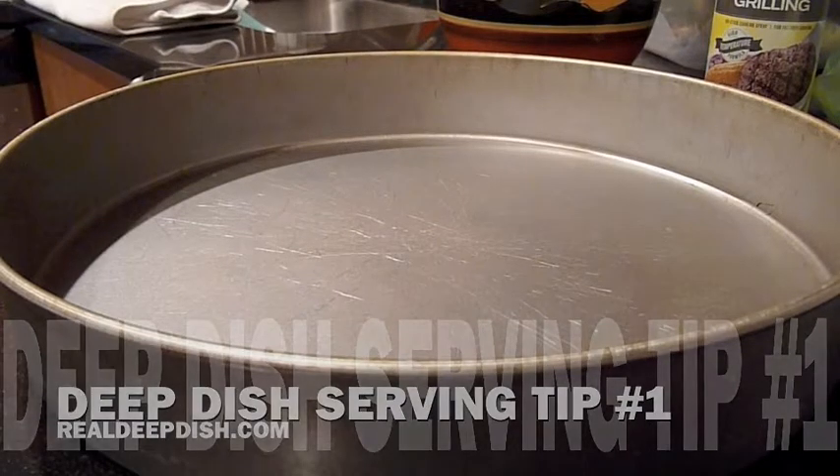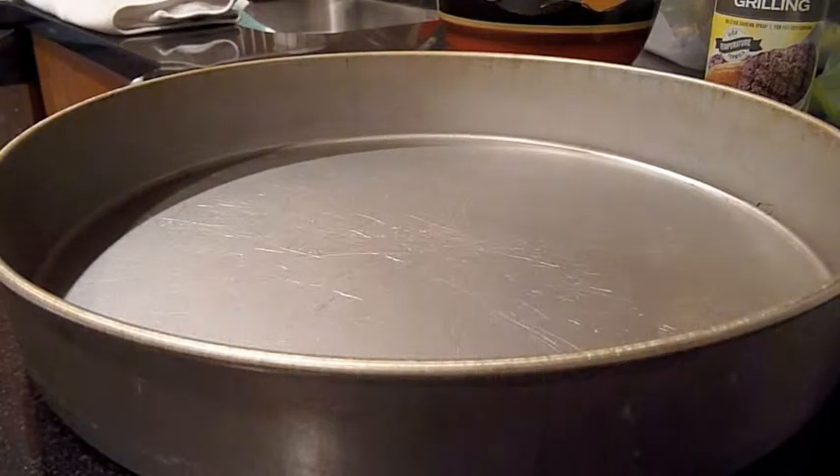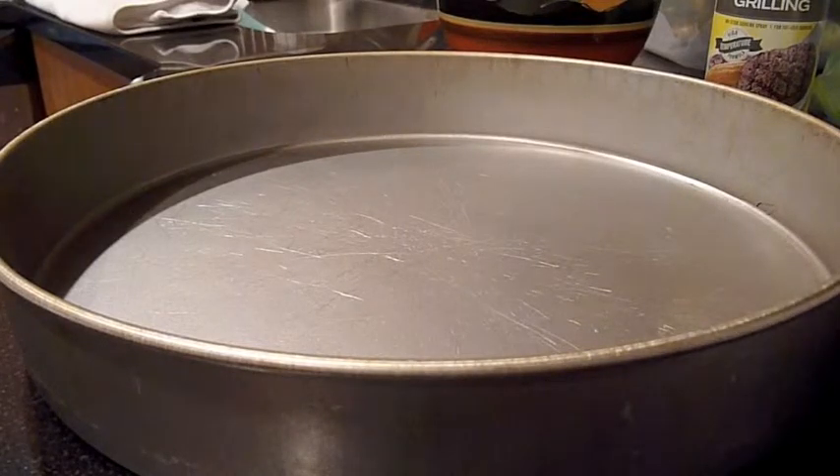I know I like to put a lot of meat in my pizzas, but sometimes you get a grease puddle, and you want to keep the rest of your pizza from getting soggy before you get a chance to take them out of the pan.